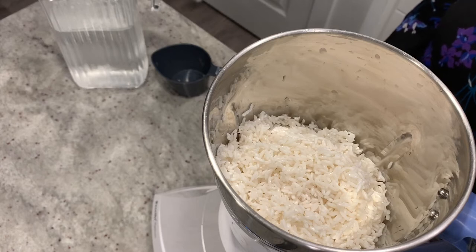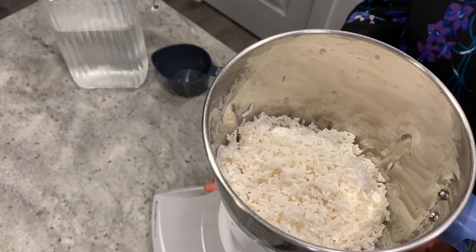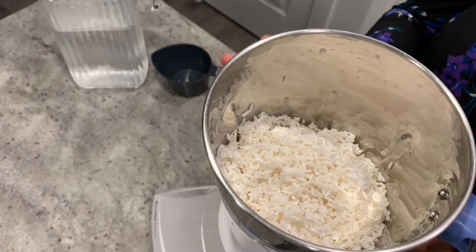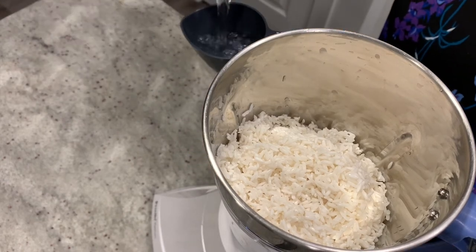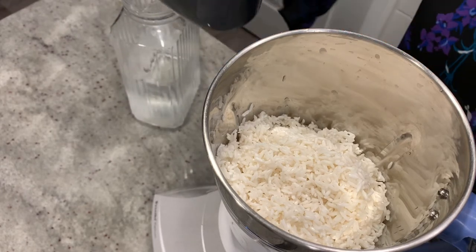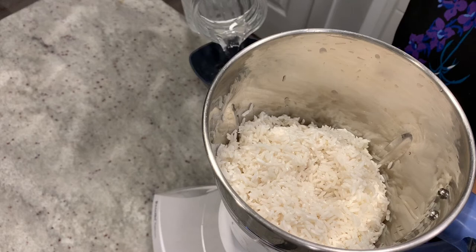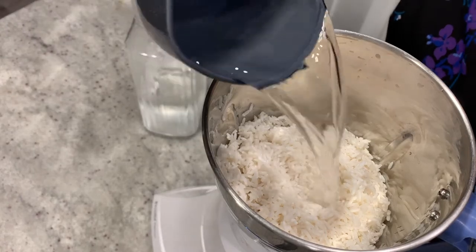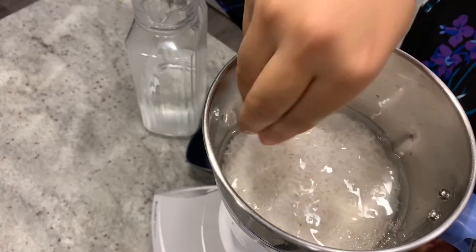Usually, we will grind it in a grinder. We will grind it in a mix. I am going to add 1 cup to 2 cups. I will put it in 2 cups.